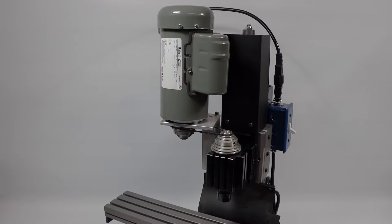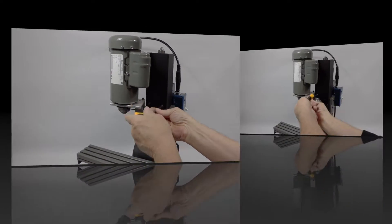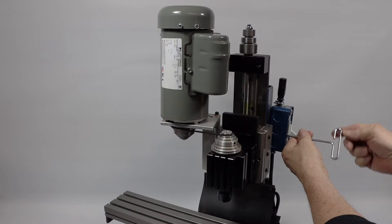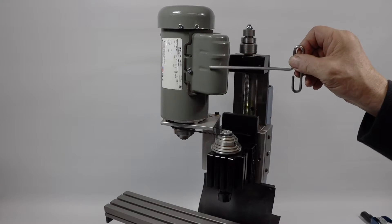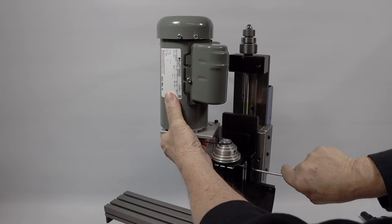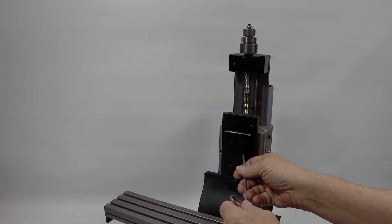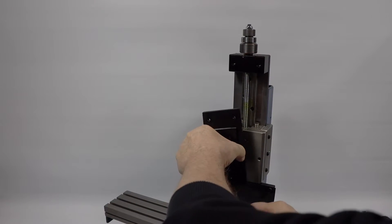The first thing I'm going to do is take off this vertical dust shield right here. Then I'm going to take off the switch box. Now we're going to take off the spindle motor and the spindle all as one unit. There's a little screw down here that keeps them in place so they won't come crashing down. Now we're going to remove the main spindle mount.